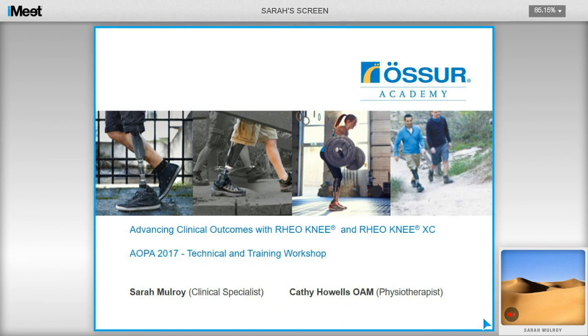Thank you for listening to this recording. The second half of the session will be recorded separately and put on the website to view, covering new features of the Rio Knee, training recommendations to get the best out of the Rio Knee, as well as coverage of the mechanical knee range alongside physiotherapy training techniques.